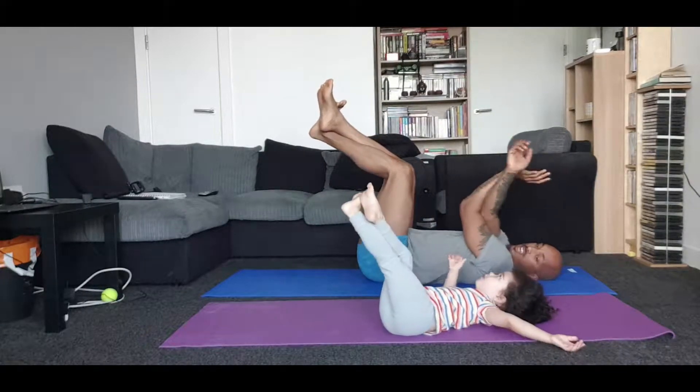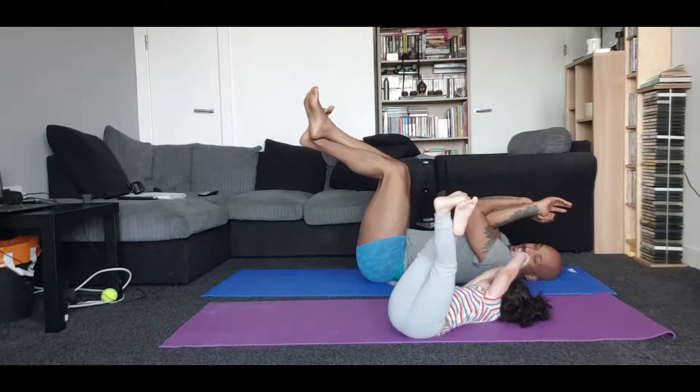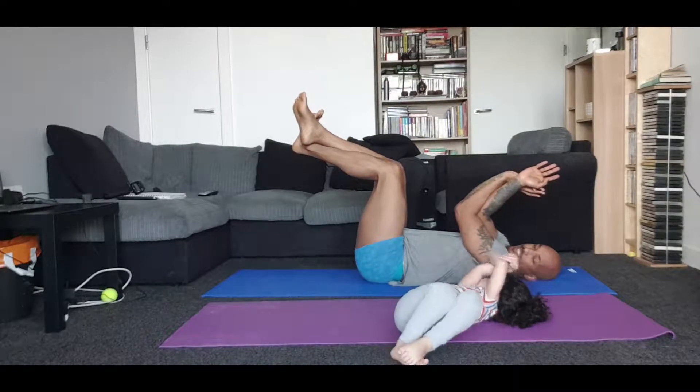Standing up. Legs wide. Criss-cross your fingers behind your back and stretch your arms out. Folding all the way forwards to open up the trap door. Ready? One. Two. Three. Fold!